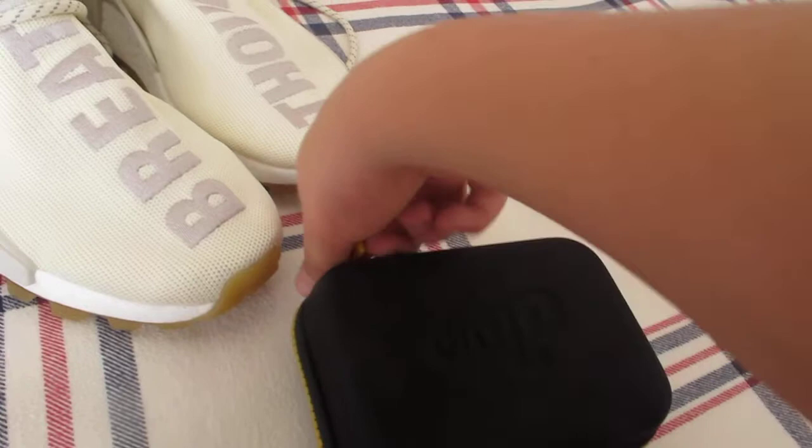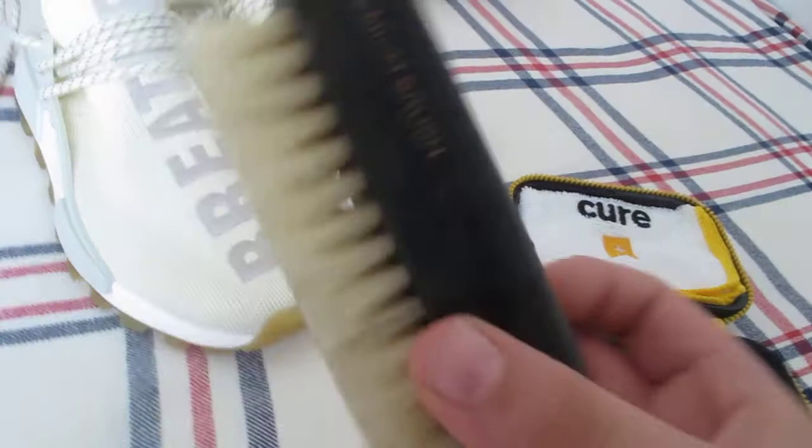Let me show you what's inside. It's gonna be a little hard to open with only one hand, and it's a little slippery because of the solution since I just had to clean my Human Races today. So inside we have the brush, the solution — make sure to read the label if you have gentle skin, don't use it with your bare hands — and then we also have the towel. They work pretty well and are meant to clean in a circular motion.